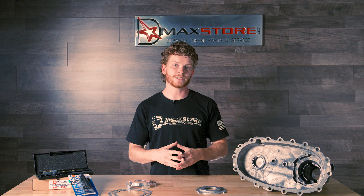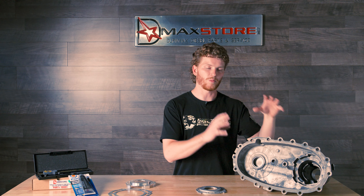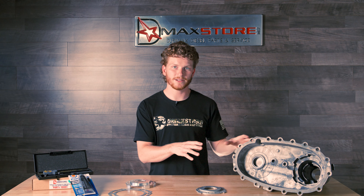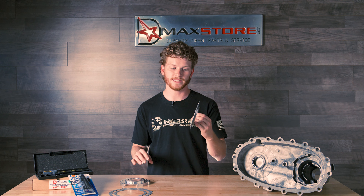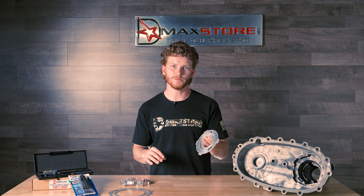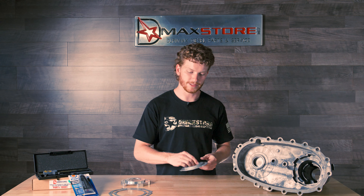Now we also have a solution for you if you've already experienced pump rub but there's still a little bit of fluid left in there and it hasn't grenaded itself. D-Max Store offers a brand new rear transfer case housing that's going to be made out of aluminum. No need to upgrade to this billet cover because it's going to be butting up against aluminum so there's not going to be any issues. You don't need to add this kit and the D-Max Store rear housing.